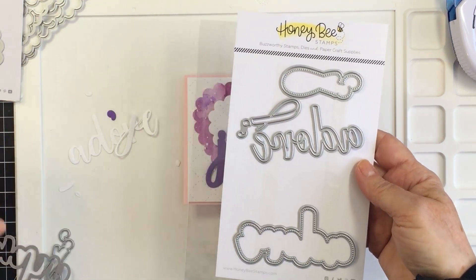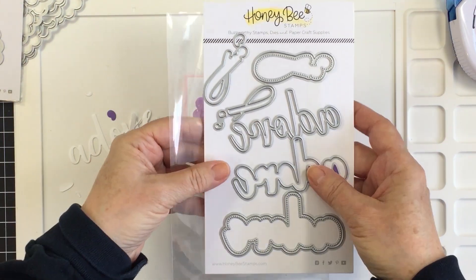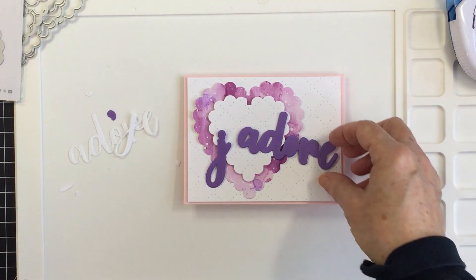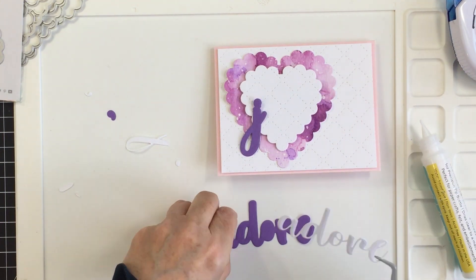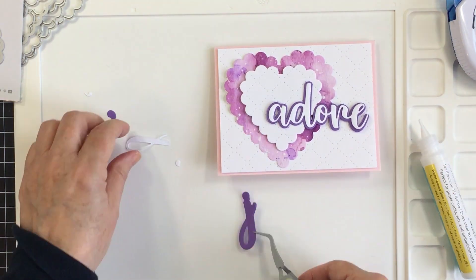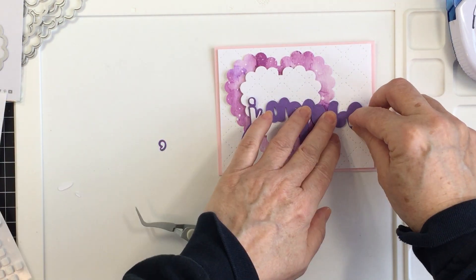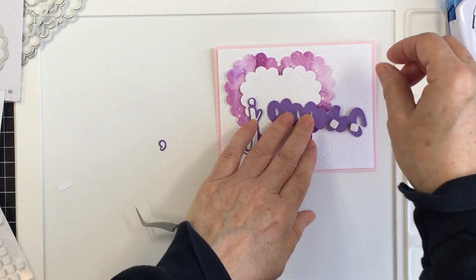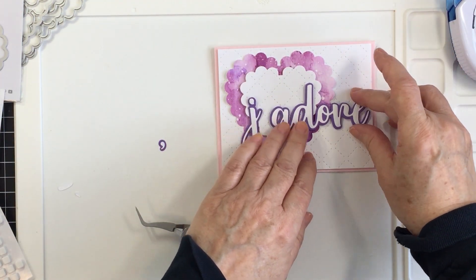I'm also going to be using the Adore buzzword — another new die from the Love Letters release — and it has three layers. I'm using the top two layers. I've cut the finer Adore from white cardstock and I'm layering that over some Gina K cardstock — I think it's called Wild Wisteria, it's a purple — and I'll link it below. I love her cardstock quality and how beautifully her colors coordinate with the distress inks I used.